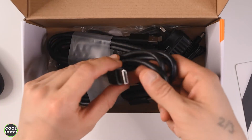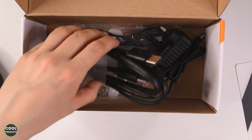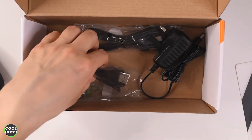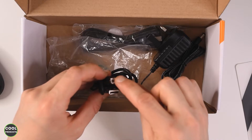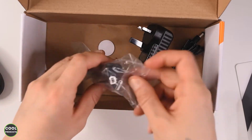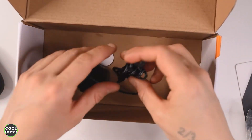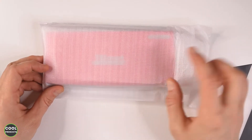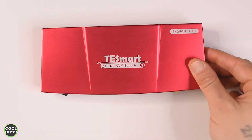Now let's discuss the cables. It comes with two DisplayPort cables, here's the first and here's the second. We also have a USB Type-A to Type-B cable — the second one is the same — and we have the power cable with the adapter at the very end.